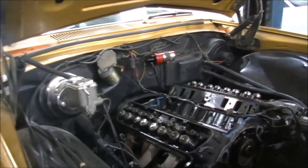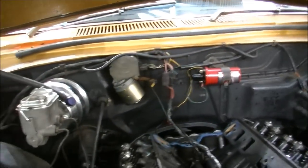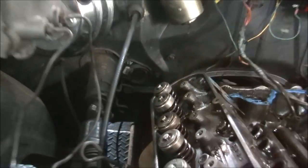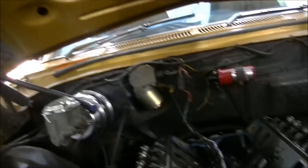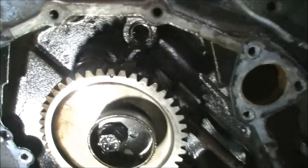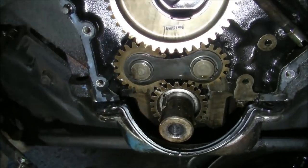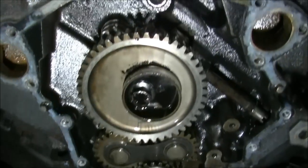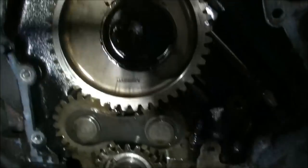G'day gang. So you remember last time we left off, we were checking and making sure there was no damage from the lifters. The valve top seems good. I've got the cover off the front and it's got a Jackson drive gear in there — we're going to put a double roller chain on it, get rid of this noisy useless piece of junk.